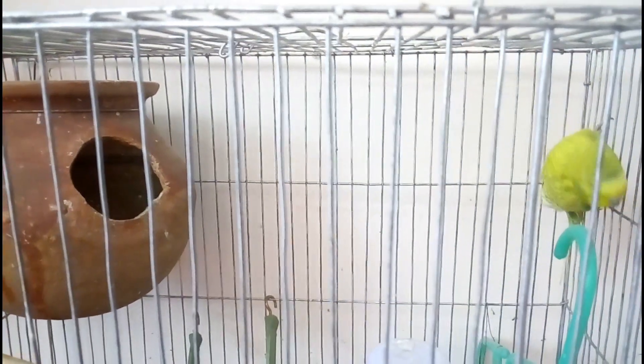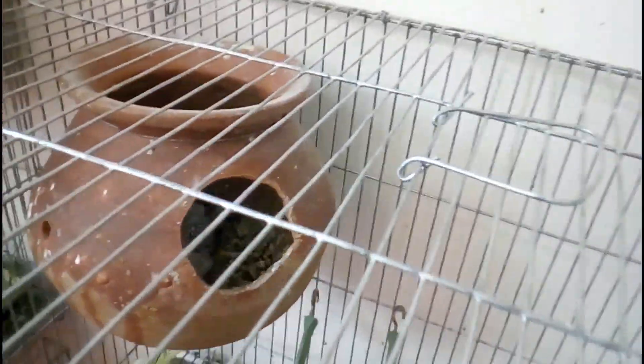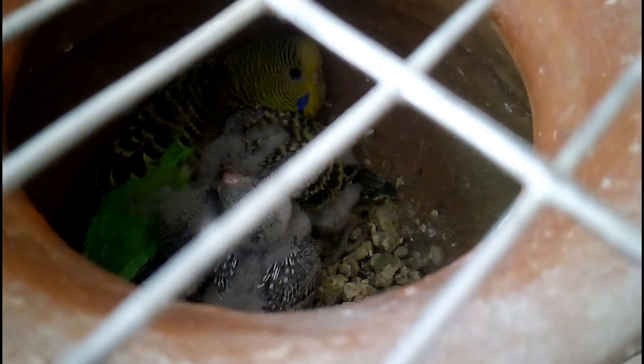The next tip is about soft food. New Bajrigar chicks are not able to eat millet, so soft food is very important at that time. As soft food, you can give a mixture of egg, bread, and some vegetables. As vegetables, you can use broccoli, spinach, grass, or any other green vegetable. You can also use germinated seeds as a soft food — germinated seeds are a good source of different types of minerals for your bird. Try to give soft food regularly.